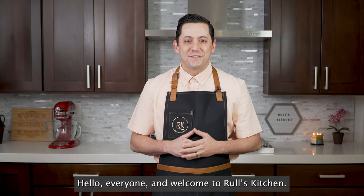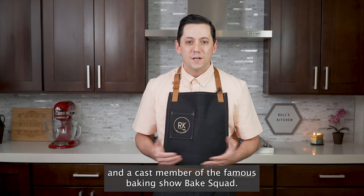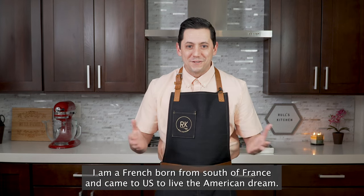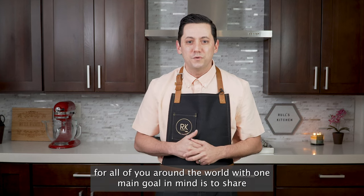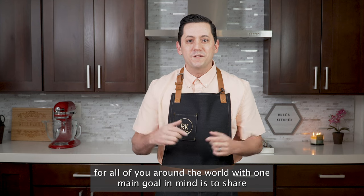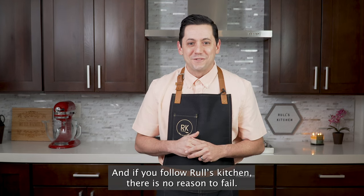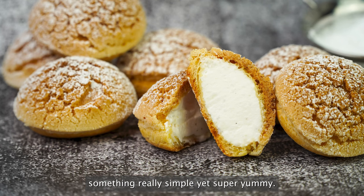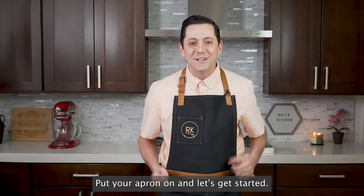Hello everyone and welcome to Rulles Kitchen. Christophe Rulles here, a professional chef and a cast member of the famous baking show Bake Squad. I am French, born from the south of France, and came to the US to live the American dream. This YouTube channel, Rulles Kitchen, was created for all of you around the world with one main goal: to share one recipe at a time and to create joy on your dining table. If you follow Rulles Kitchen, there is no reason to fail. So today we are going to make a beautiful vanilla cream puff. Something really simple yet super yummy. Are you ready? Put your earphones on and let's get started!